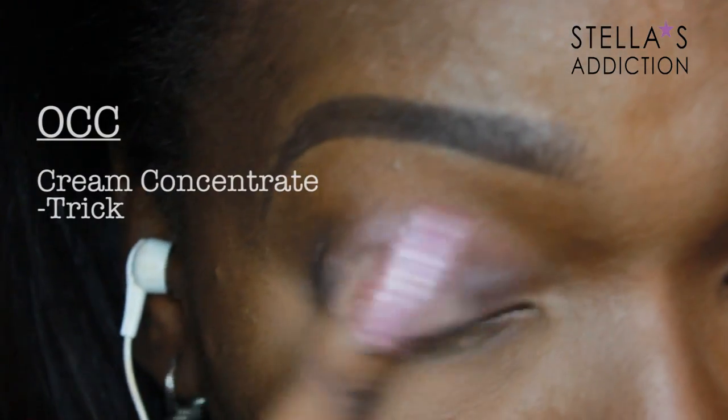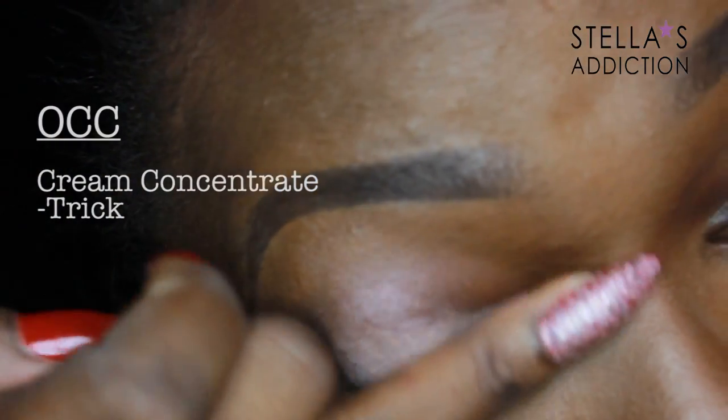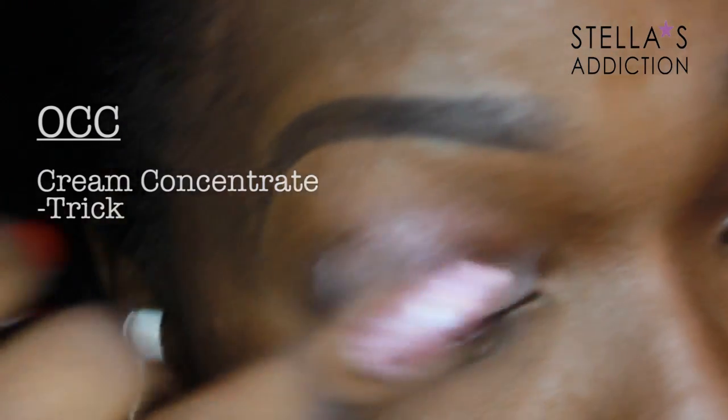First up on my lids is primer — this one is Violet Storm from Mirike. You can use any color because we're going to cover it up. Over my primer I'm applying a cream base; this one is Trick from OCC, applied all over my eyelid.